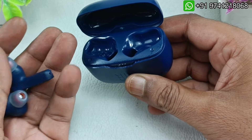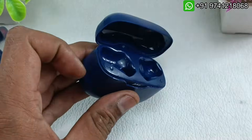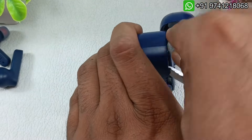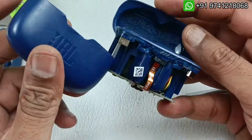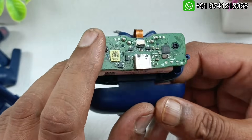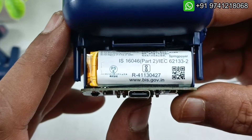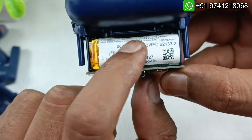First, let's see by tearing this case down. I will change the batteries of these earbuds later, so I will keep them separately. This is the case — this is the main board here for charging, and this is the battery here. You can see the specifications if you want, but the details are not visible further.